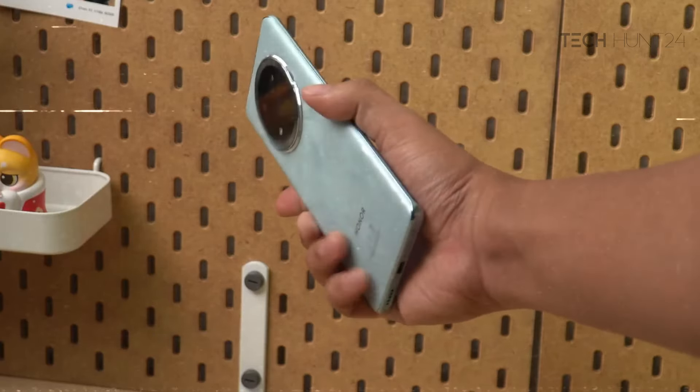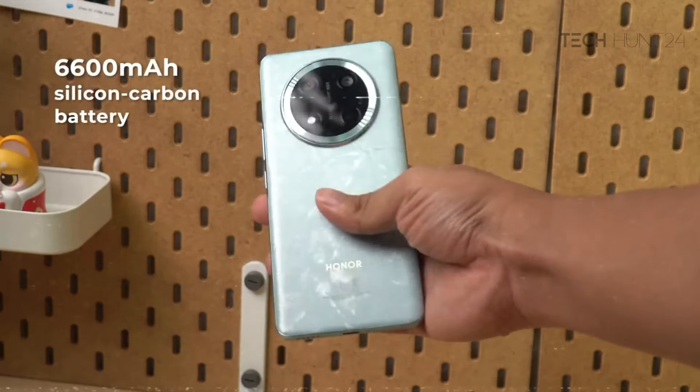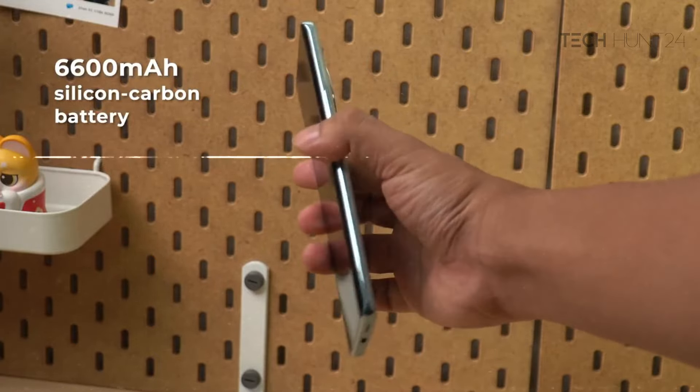Next is the battery backup. The battery backup is a massive silicon carbon battery.